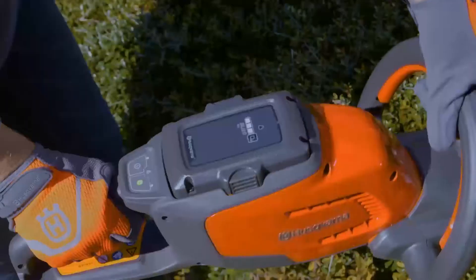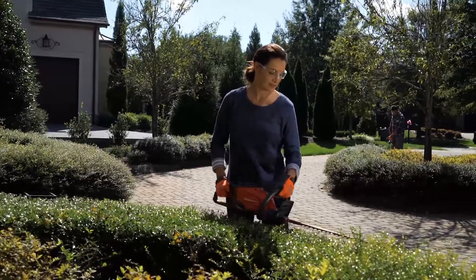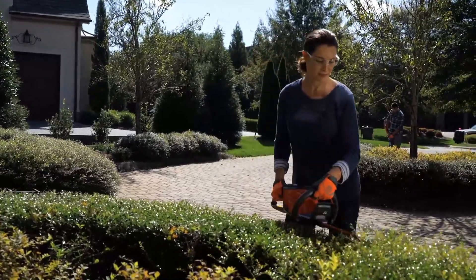Husqvarna combines lithium-ion battery technology and efficient brushless motors for extended run times and incredible performance.